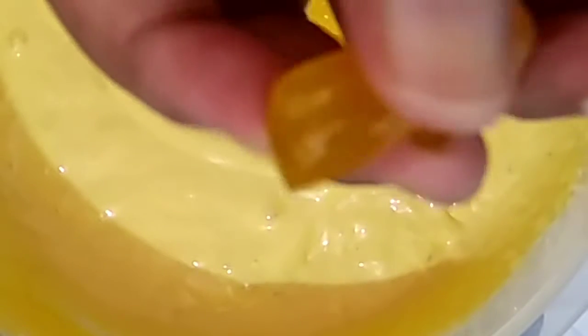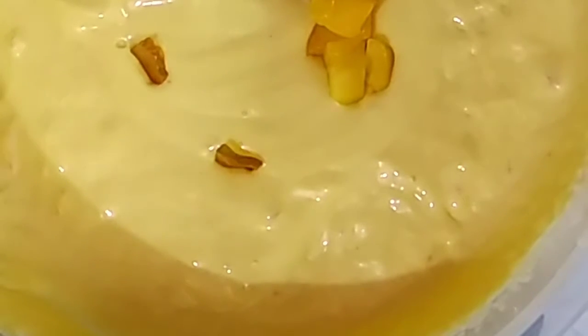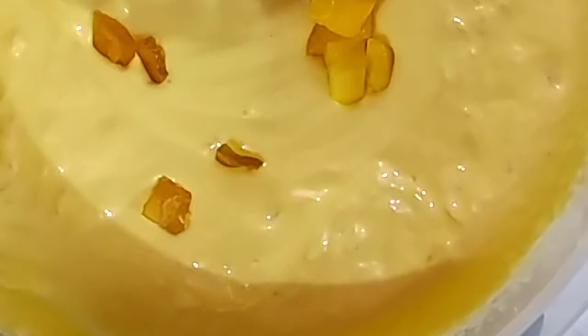And some mango papad also — that is aam papad, also known as amshatu in Bengal. I add this aam papad; it is store-bought aam papad which I have chopped.